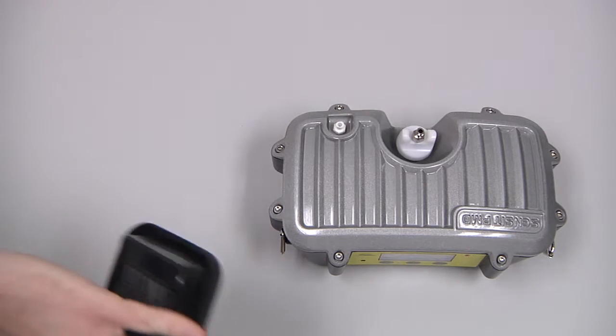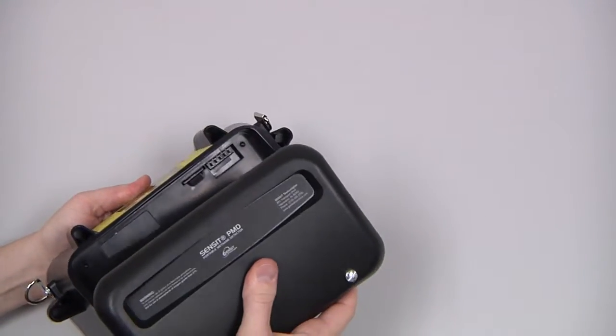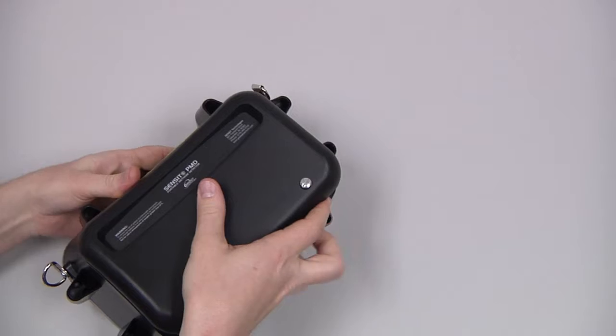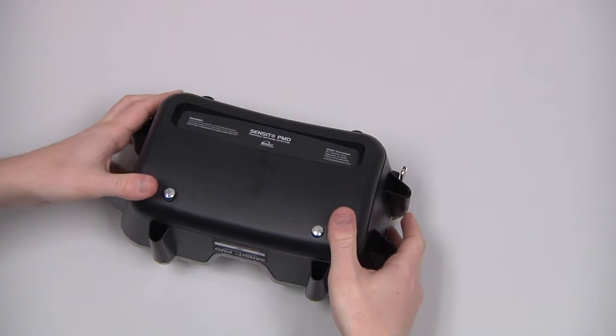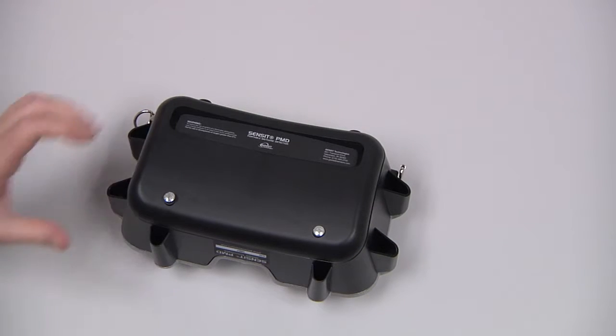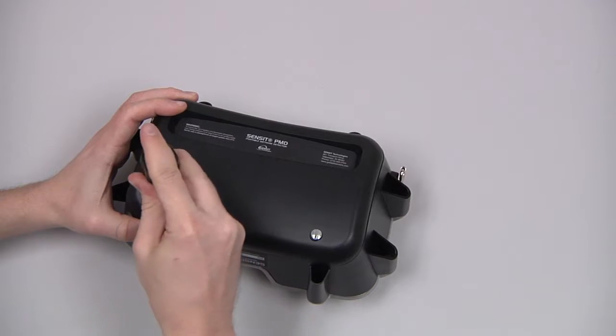To install the battery pack, hinge it onto the bottom of the instrument with the front of the pack first, snap it into place, and secure the retaining screws.